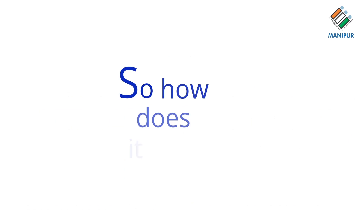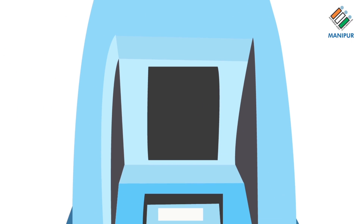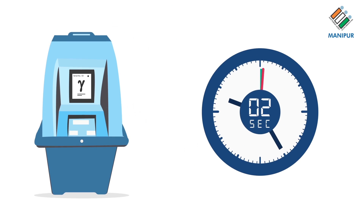So, how does it work? First, when a vote is cast in the EVM, the VVPAT prints a ballot slip containing the serial number, name and corresponding election symbol of the intended candidate. Second, the ballot slip is displayed on a transparent window for 7 seconds.